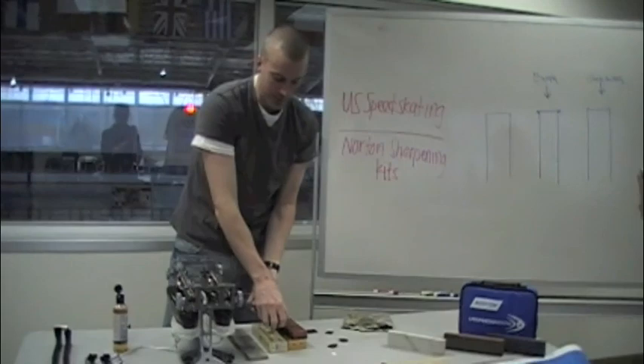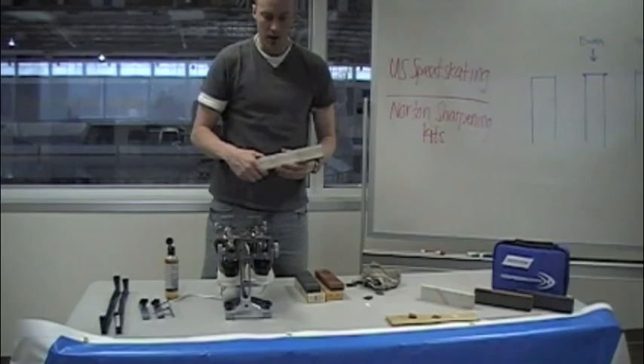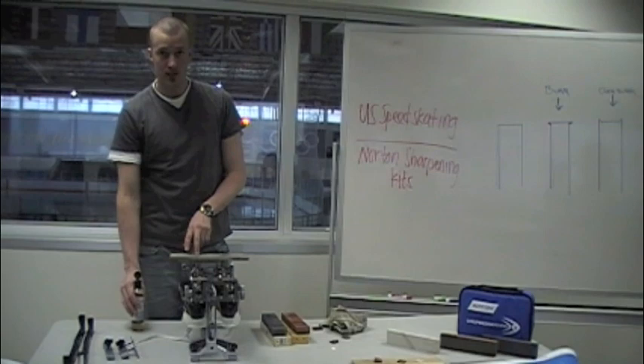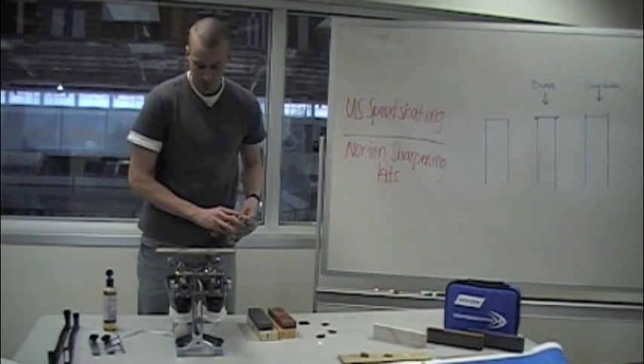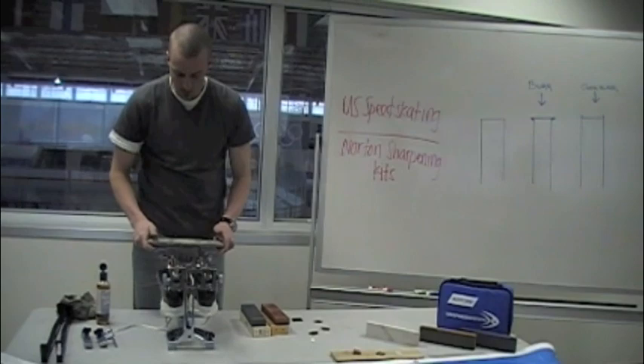After doing that for a while, you want to look at the surface of your skate and make sure you don't have big lines in the flat of the skate. I'm going to finish off with an Arkansas marble stone — it's very similar to the one you would get in your kit. Some people don't use any sharpening solution with their marble stones; I do not, but you're more than welcome to. Some people also use water with their marble stones. Before you start with your marble stone, make sure your blades are wiped down, and then begin.